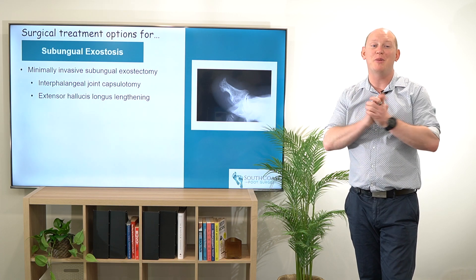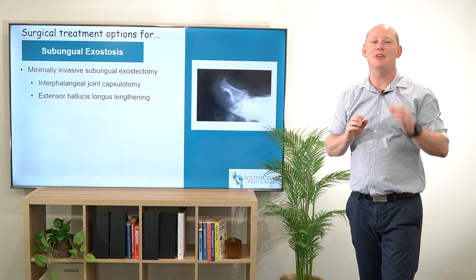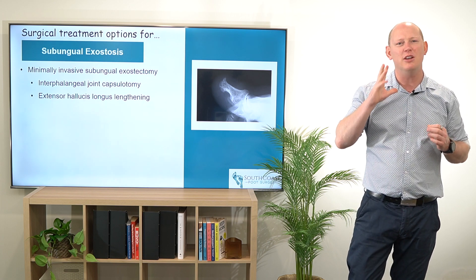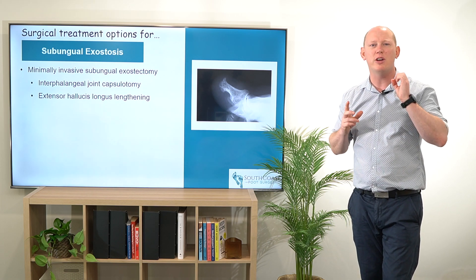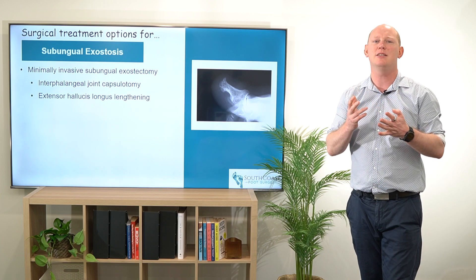Hey everybody, talking a little bit more about surgical treatment options for subungual exostosis. This is a really nice condition, particularly when they're not complicated or they're a simple distal subungual exostosis.